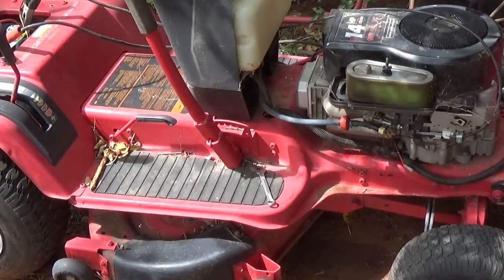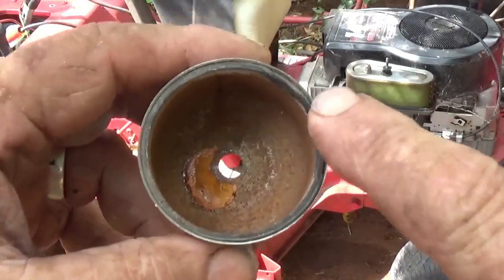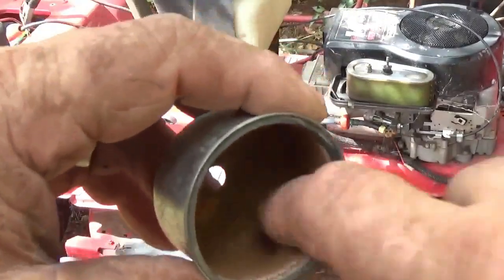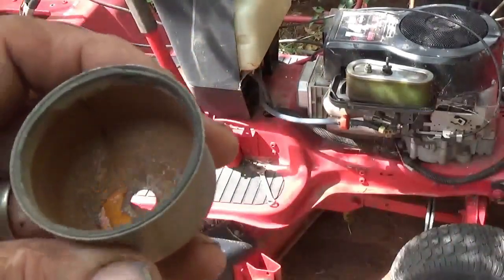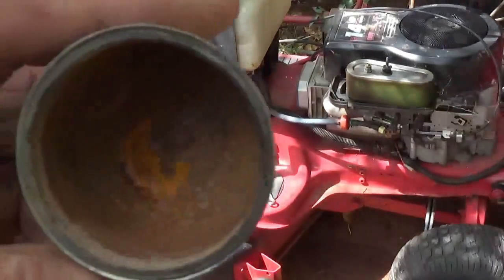I was just getting ready to head in, but I thought I'd show you guys a sediment bowl — it looks pretty bad. I'm going to try to gently get that gasket off, get in there with some emery cloth, and clean it up a little bit and make it look a little better.